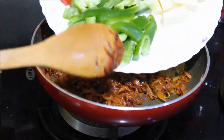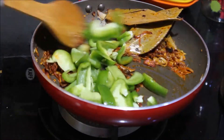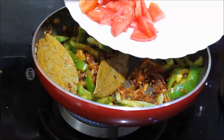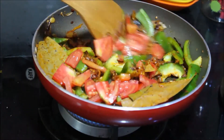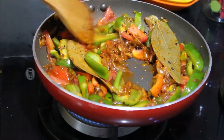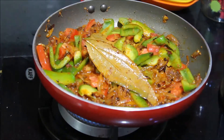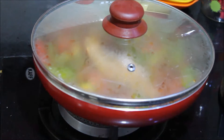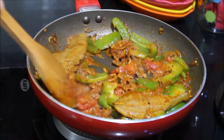Add the sliced capsicum to this and mix it really well. Next I am going to add the chopped tomatoes and mix again. Add in a little water and mix it really well. Cover and cook for a minute or two until the capsicum turns slightly soft and the tomatoes get cooked.